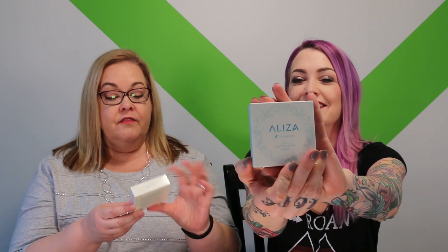Welcome back to Smart Male Beauty, I'm Heather and this is my sister Holly. Today we have a first impressions unboxing video. We were gifted by the company Eliza a cleanser — it is a three-in-one face cleansing paper.